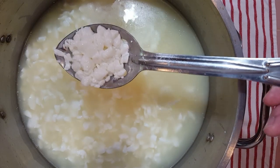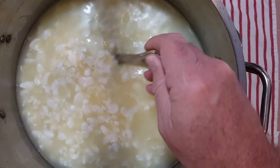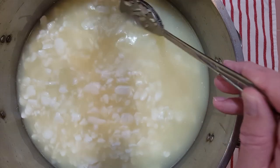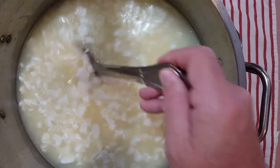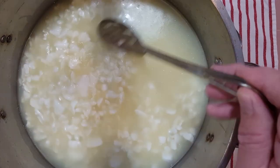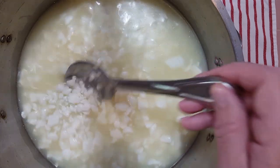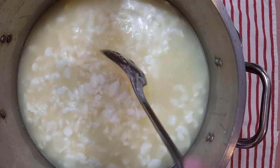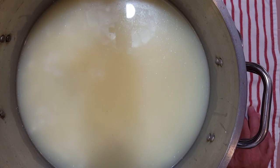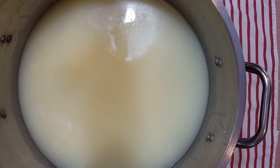The curds look a little bit larger than what we're normally going for, but we want the blue cheese to be a little bit creamier than normal cheese, a little softer. We also want some air bubbles in amongst the cheese that will allow the blue mold to grow in them. So now we're going to let this settle to the bottom a little bit, and then we're going to remove about a pint of the whey.